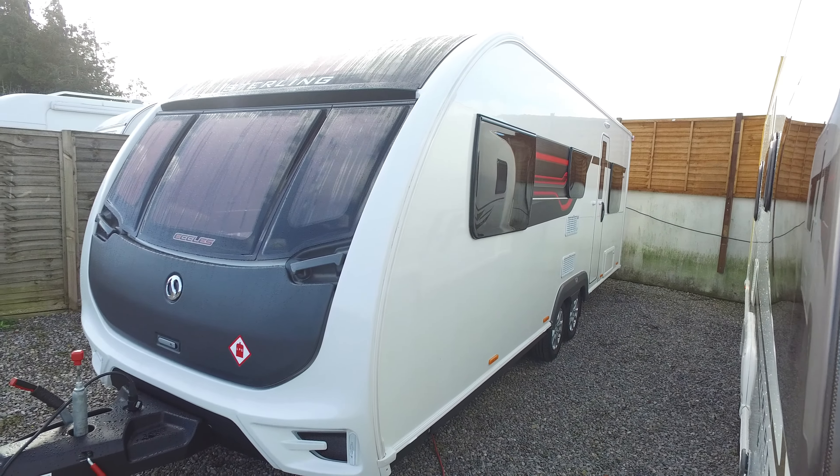Turning the camera around you get a full aerial shot of exactly how this caravan is laid out. There's a big kitchen worktop area, a Dometic fridge-freezer, and an oven and grill — it's virtually as new.